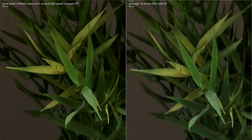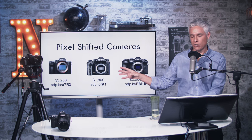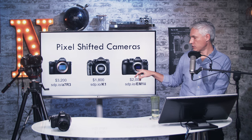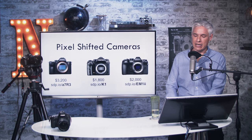Another example — pixel shifted on the left and SuperRes on the right. The pixel shift again just extracts more and more detail. My favorite pixel-shifted cameras are the Sony a7R III at about $3,200, the Pentax K1 at about $1,800, and the Olympus E-M1 Mark II. The Olympus actually has the most sophisticated technology — it can stack eight images together.